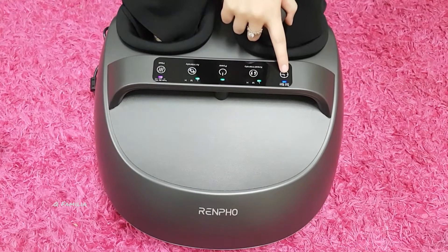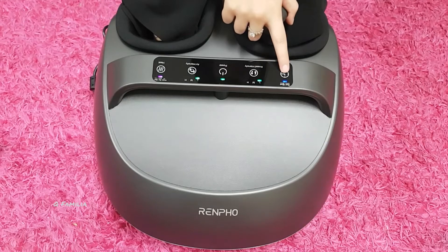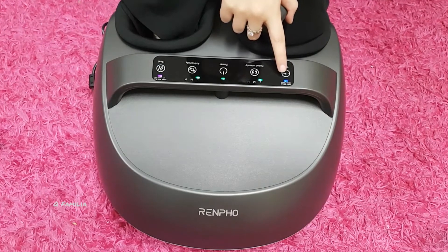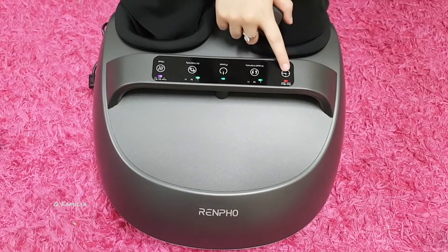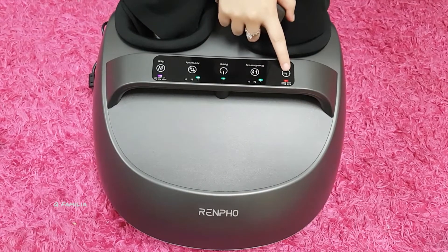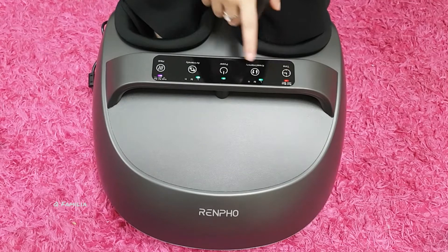You can change the time button. If it's 30 minutes, the light is going to be blue, and if it's 15 minutes, it's going to be red. For now I will keep it to 15 minutes.